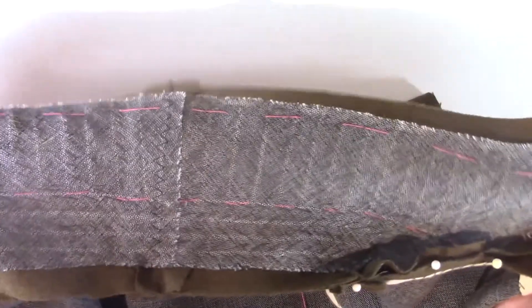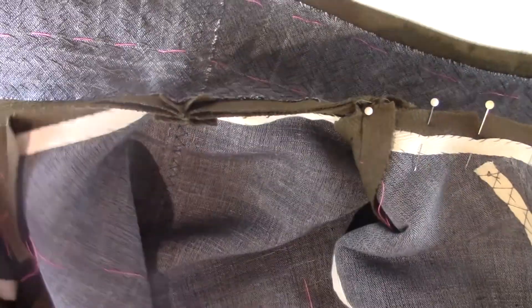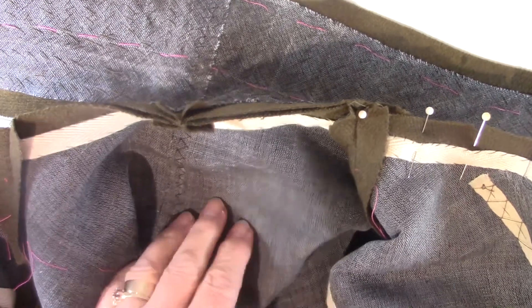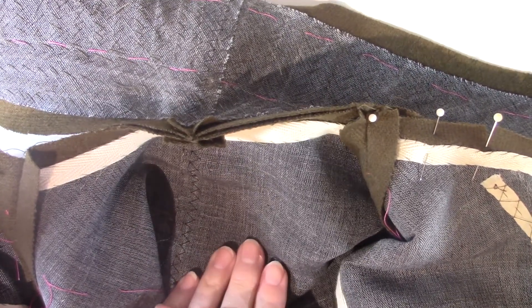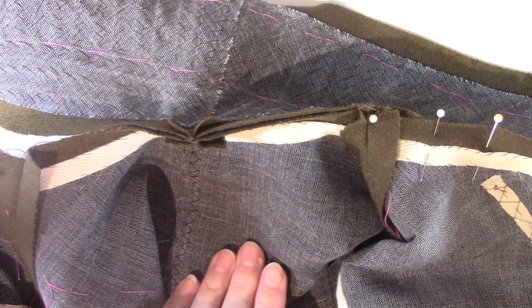I'm not going to press this quite yet — I'm going to wait until I set the upper collar to it. And that's where we're going to stop for this week. We're going to kick over the facing, swirling, and attachment of the upper collar into next week, and then you can work on that over the Thanksgiving break.